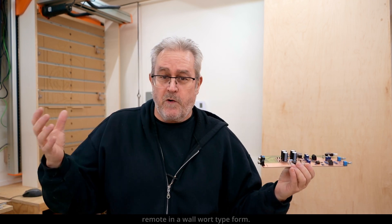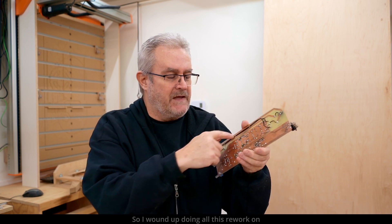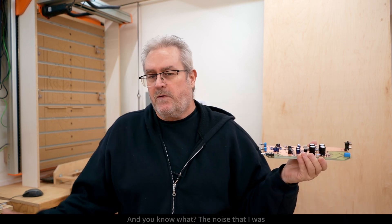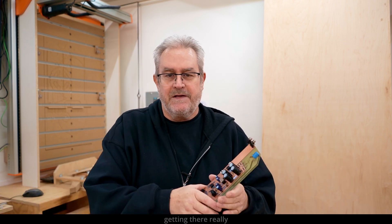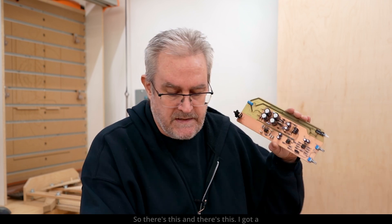So I took the transformer off and made it remote in a wall-wart type form — you plug it in and the wires tie into this board. That reduced the noise substantially. So I wound up doing all this rework on the back, but it's not a big deal. It still works the same way, and you know what, the noise really wasn't that big a deal — it's just for the sake of doing it better.